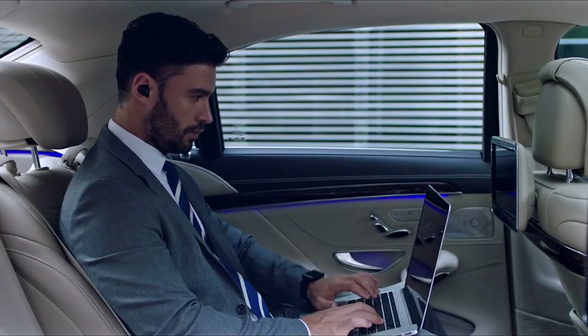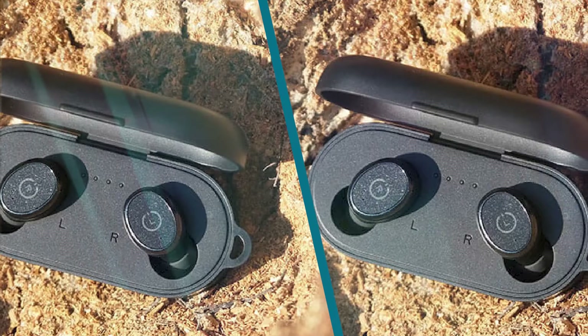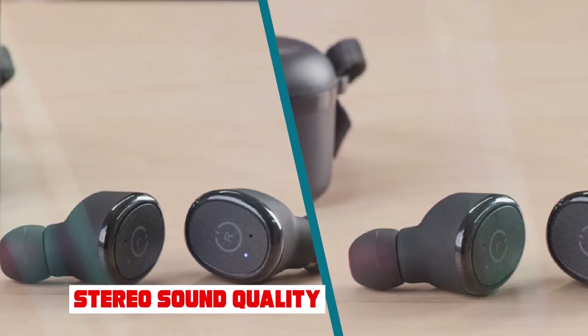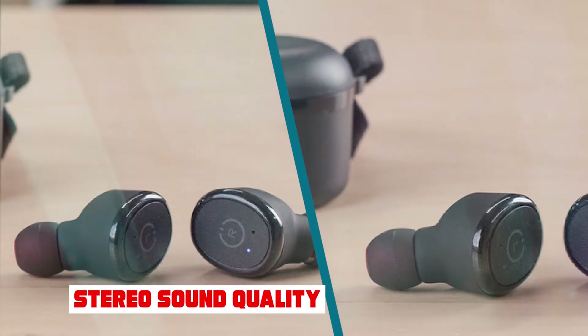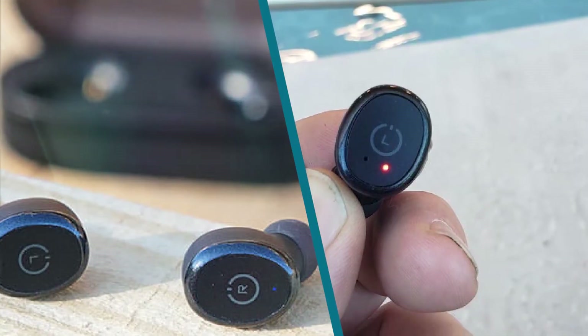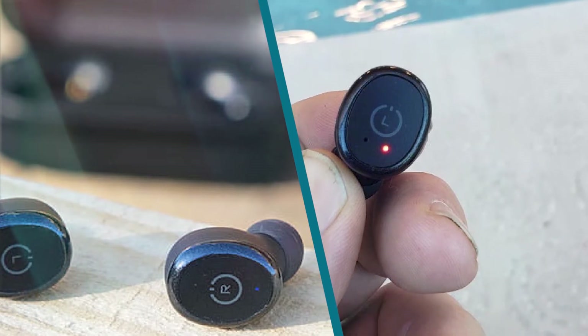If you want something similar that has touch-sensitive controls and is much more comfortable, check out the Tozo 6 truly wireless. If you prefer something with an earbud design that doesn't enter the ear canal as deeply, consider the JBL Tune 220TWS truly wireless.